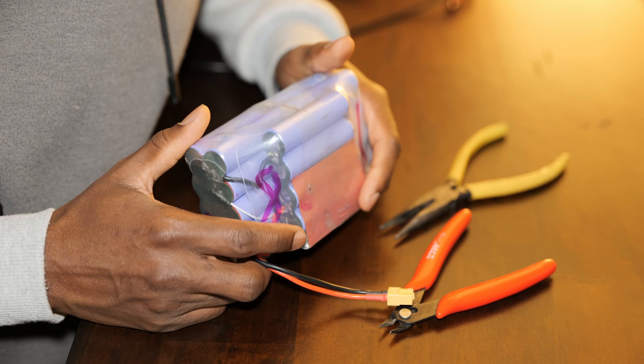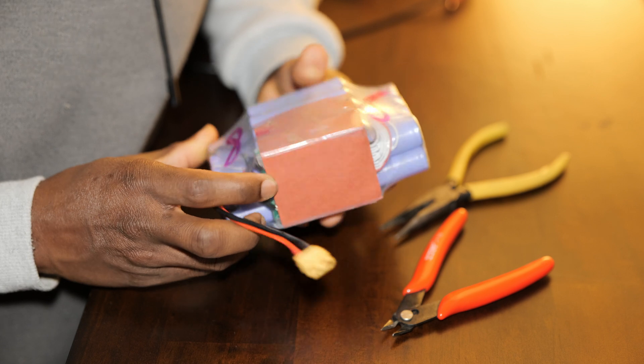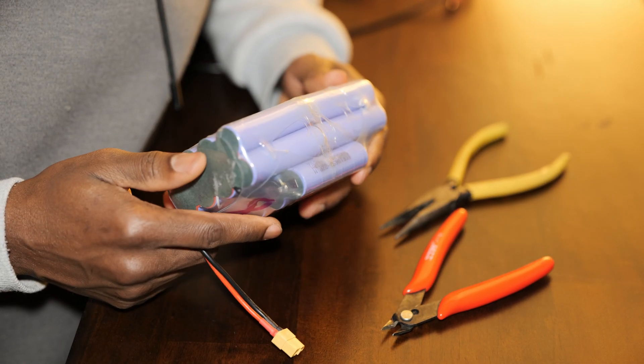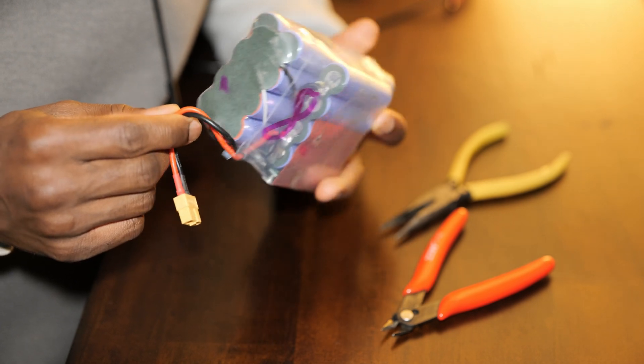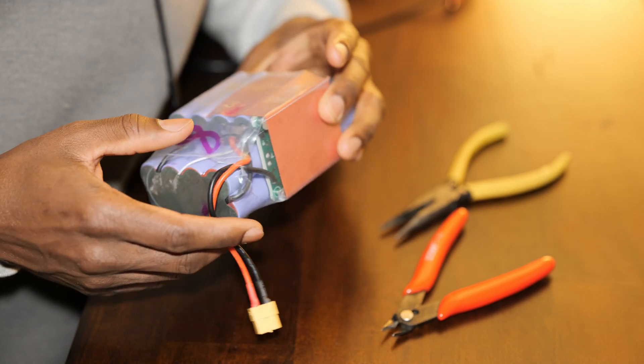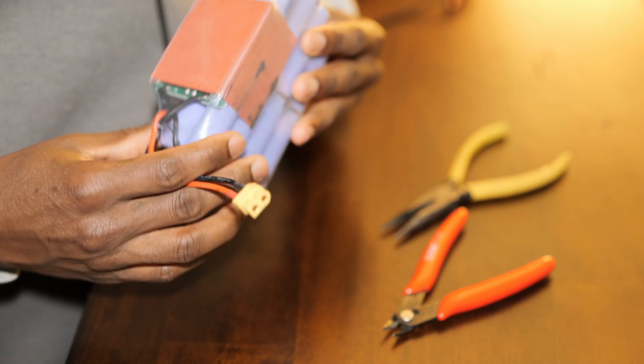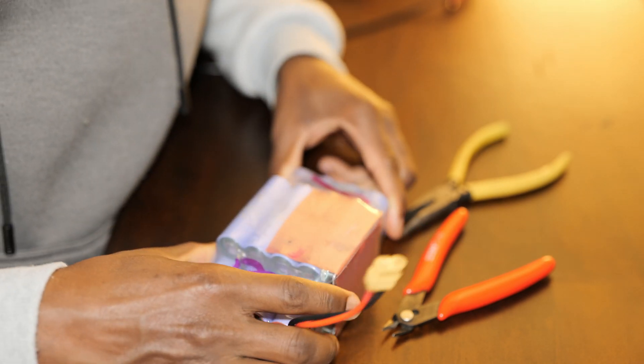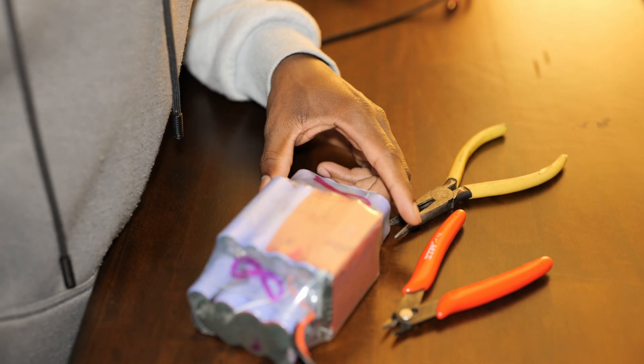Hi, what is up YouTubers — thank you for tuning in today. I'm going to show you how to troubleshoot and repair a lithium-ion battery pack. I have one here that I believe came out of a hoverboard, and I'm going to go ahead and figure out what's wrong with it. The first step is to check for voltage.